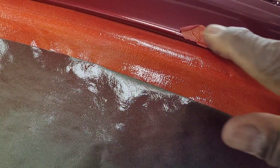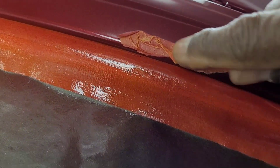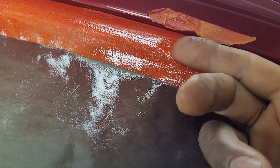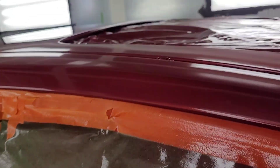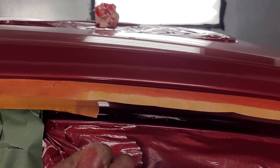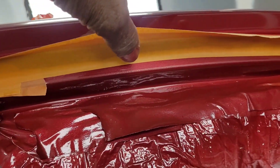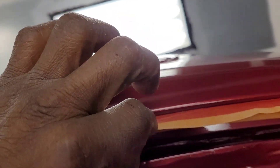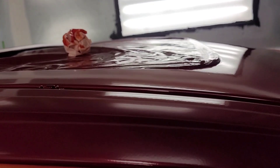So when you put the tape on — for instance, let's say you put the tape like this — it will create a line if you tape it like that. But to avoid creating a line, what I do is put the tape on. Let me open this door so I can show you guys exactly what it is. So now you can see better. You put your tape — I use the two-inch tape — put it over here with some of it coming out, maybe about a centimeter.